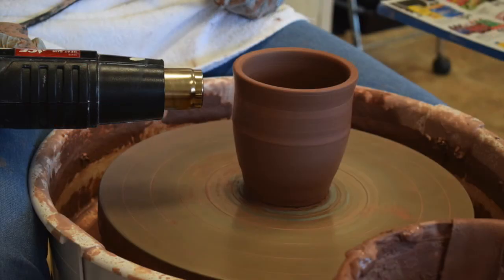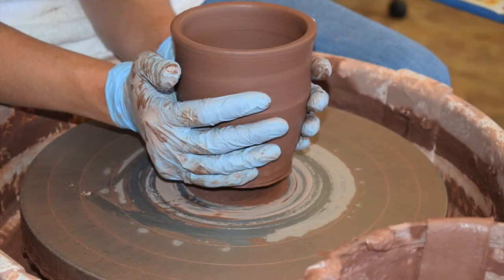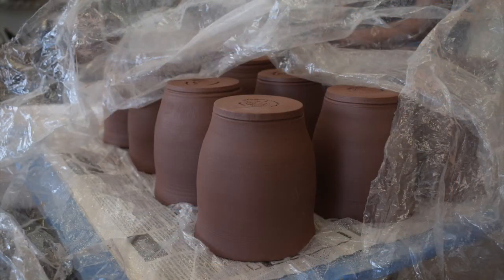The exterior of the mug is smoothed with a soft rubber rib. A heat gun dries the clay surface so that the piece can be moved from the wheel head without any distortion. The wire tool is used to separate the mug from the wheel head, and finally the mug is lifted carefully with both hands and placed aside. The mug bottom is incised with Belvedere's mark.